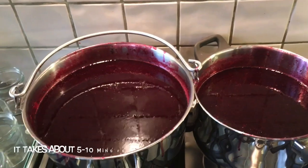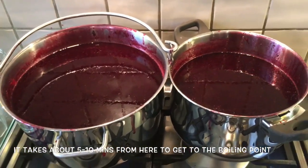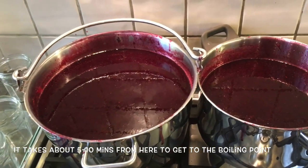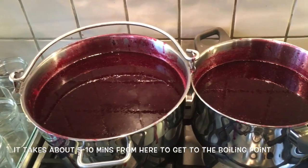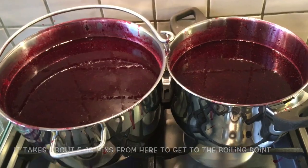All the sugar is in now. Some people use a thermometer but I don't tend to bother as I don't find it that accurate. Generally you need to get it to a rolling boil and keep it there for around 10 to 15 minutes, checking every five minutes and doing your flake test.